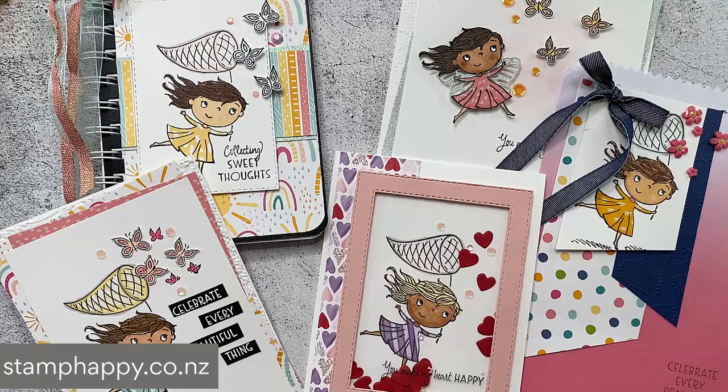I hope that gives you lots of ideas for paper piecing and also for using your Catching Butterflies stamp set. Please share this video with your friends if you've enjoyed it and leave me a comment below. And if you haven't already, please subscribe to my channel and I'll see you next time. This is Jackie - bye-bye.